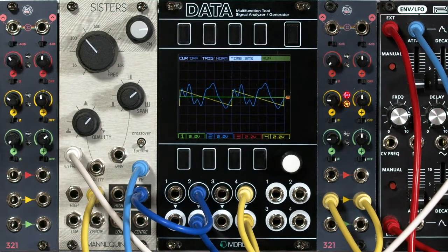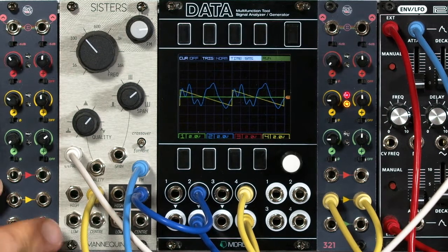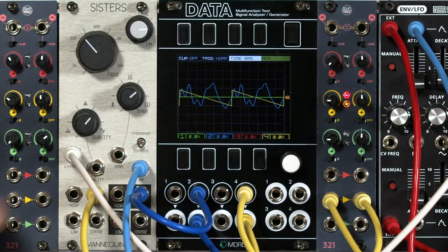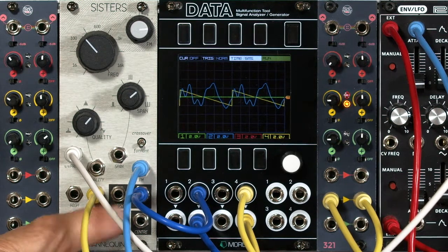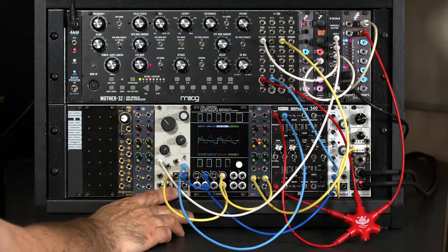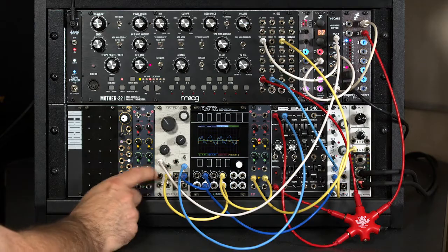That's a trade-off I'm willing to make given how beautiful this filter sounds. As I mentioned, this filter has multiple inputs and multiple outputs. This gives us some new possibilities in terms of doing spectral mixing or crossfading between sources, and on the output side doing some fun stereo imaging. I'm going to take a break here, redo the patch, and then in the next video we'll explore taking advantage of these multiple inputs and outputs.